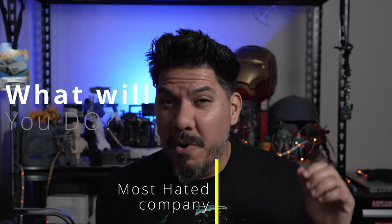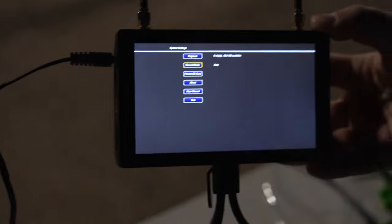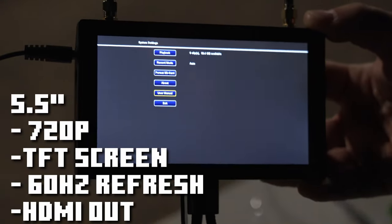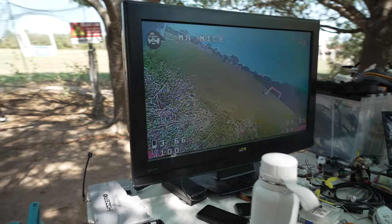What will you do when the most hated company in RC makes a product that you actually want? The Sky Vision HD is FrSky's new HD0 monitor. It's essentially an HD0 VRX with a 5.5 inch HD 720p screen on the front, with an HDMI output that allows you to connect it and display HD0 on an even bigger monitor if you choose.